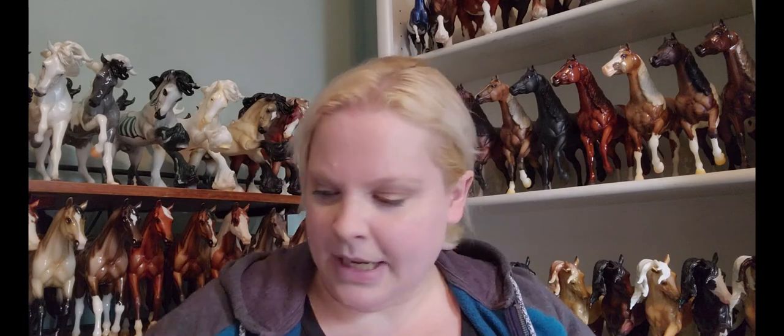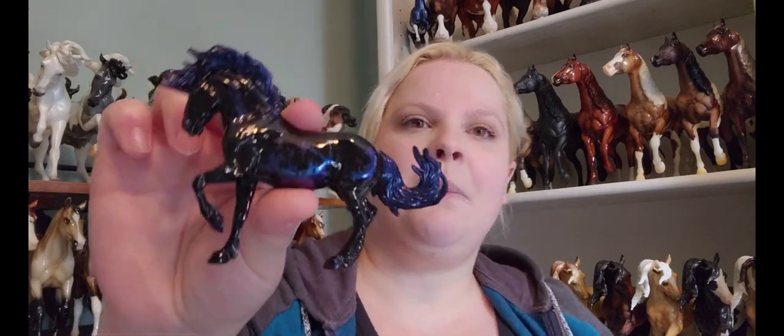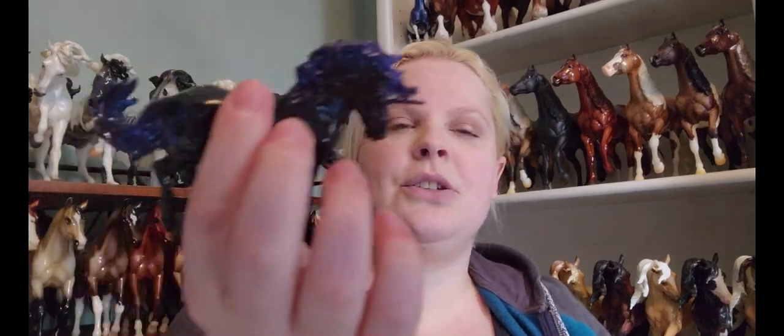They start off with Navigator — that is the second generation stablemate American Saddlebred in a lovely, looks like chestnut pinto. It might wind up being a little different color when we actually see it, but it looks super cute.